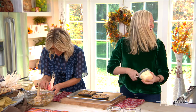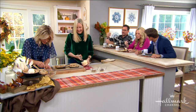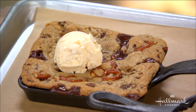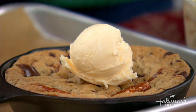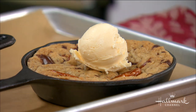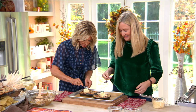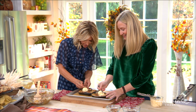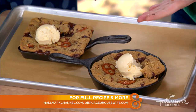Then we top it with some ice cream. I want you to be my best friend — it's also because of you and the cookies! That's so good. You've gotta have vanilla ice cream on there. The Cookie Book is available now, and you'll find this recipe at hallmarkchannel.com. So good — cheers!